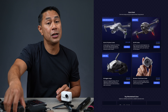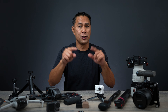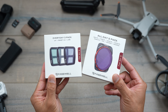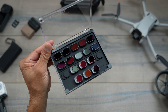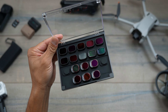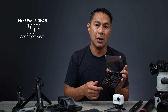DJI is also going to have a bunch of other deals on their goggles, previous action cameras, and some of their other drones as well — I'll make sure those are linked down below. Next is Freewheel Gear. If you aren't familiar, they make a bunch of filters for drones and other camera gear. I just recently got their mega pack of filters for the DJI Mini 4 Pro and they are going to have a Black Friday deal as well — I'll make sure that's linked below.